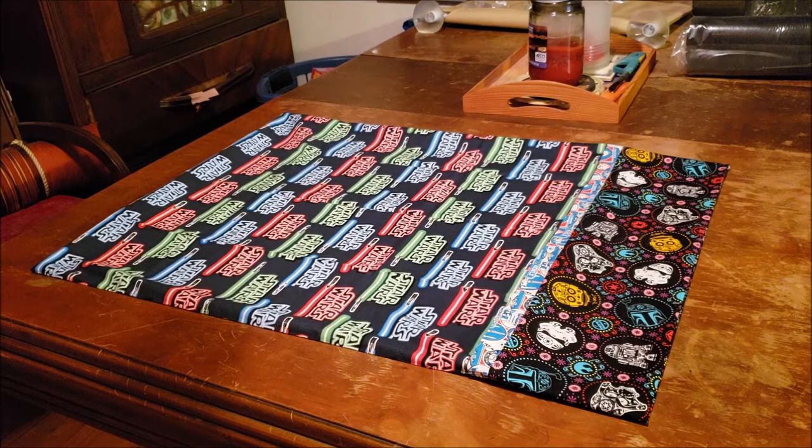You can see that I used a directional print that is not reading correctly, but as I said, I am doing a no-spend year and I'm committed to using only the materials that I have in my stash. So my little Star Wars fan is going to be super happy with this!